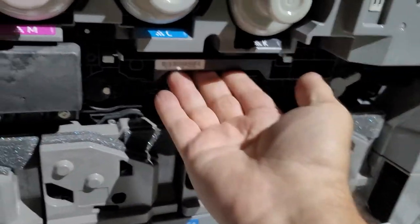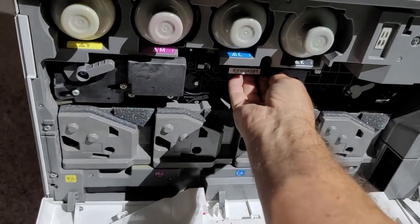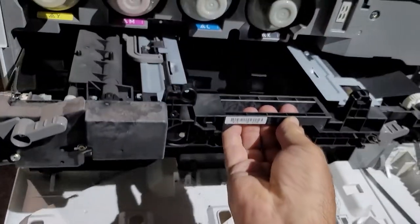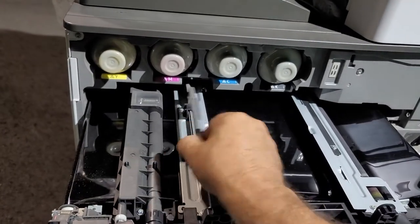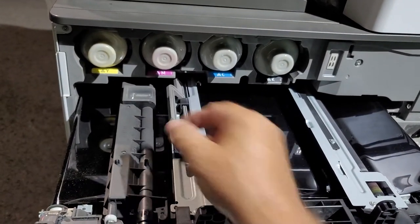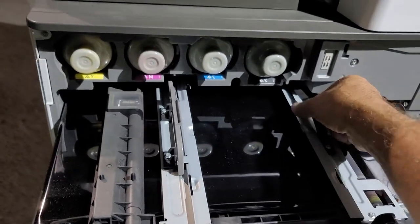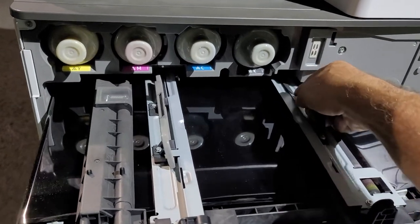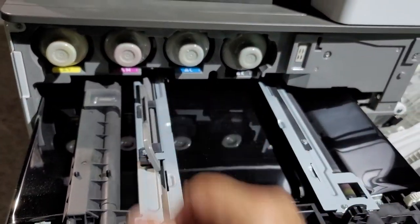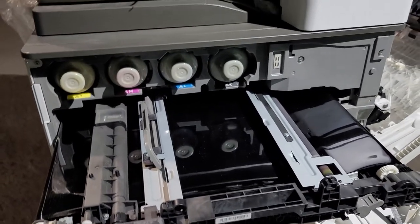Now you can grab it right over here in the middle and the whole unit should come out. This is the whole unit — there's a handle here. It cannot go any farther; you have to lift it up. Grab it with both hands — one hand here, one hand there — lift it up and it will slide out.